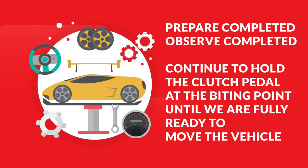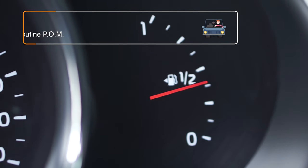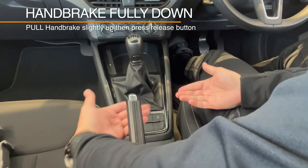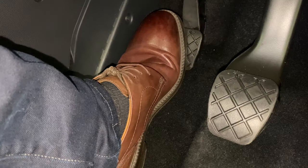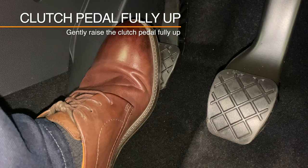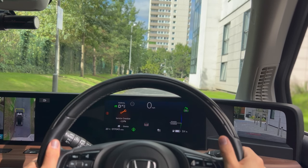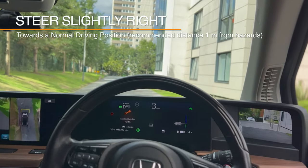We have prepared the vehicle, completed our observations, and are now on to the final part of the routine — to move the vehicle. Releasing the handbrake will allow the car to move away. We must make sure when we release the handbrake that we put it fully down. We will now bring the clutch pedal fully up — remember to do this slowly and carefully, because if we raise the clutch too quickly the car may stall.